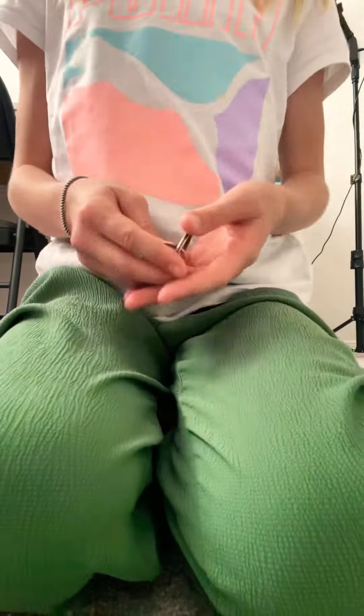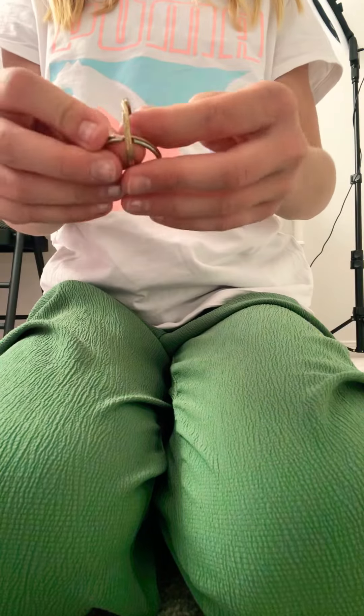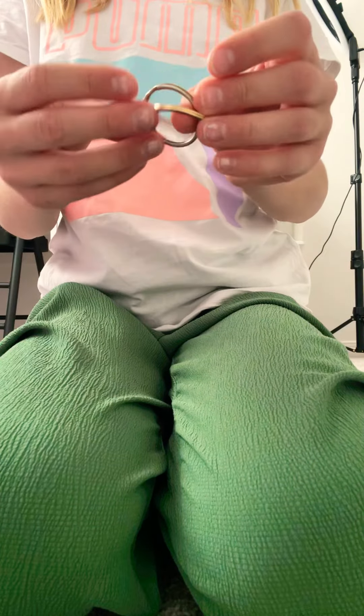Hey everyone, I'm gonna be showing you how to make this DIY bike chain. Let's get started — just one second, sorry about this. Three, two, one, and zero.